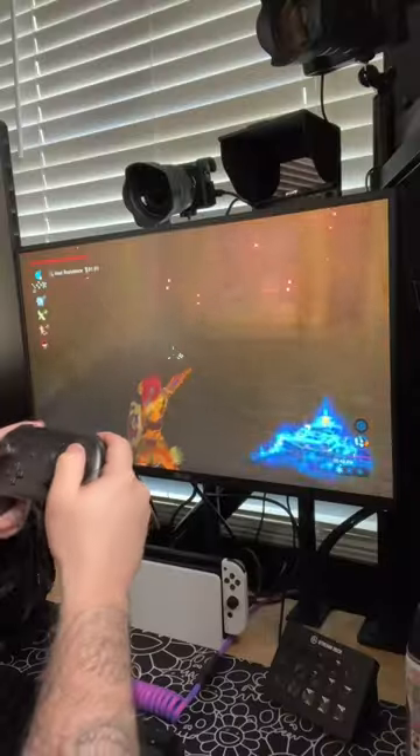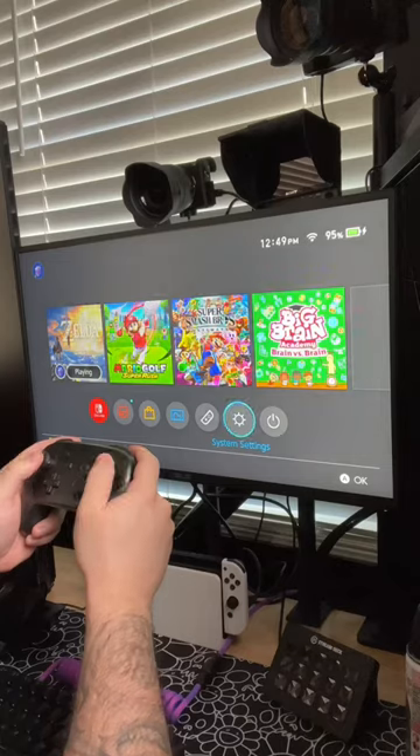Motion controls on the Nintendo Switch are cool, but they're not for everybody, and figuring out how to turn them off can be a pain in the neck. So this is what you do: instead of going into the console settings,